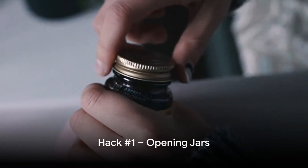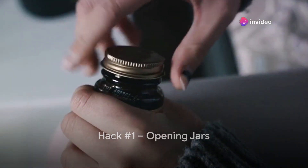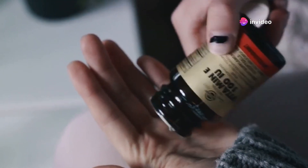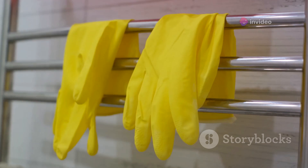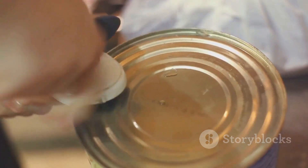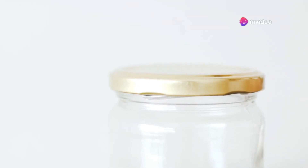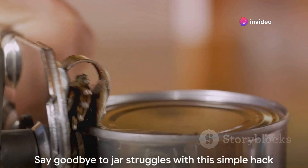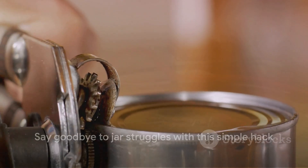First up, that stubborn jar that just won't open. We've all been there, haven't we? But fear not, because the solution is simpler than you think. All you need is a pair of rubber gloves or some duct tape. Slip on those gloves for a better grip, or wrap the lid with duct tape and give it a good twist. Voila, the jar is open. It's an easy and effective hack that will save you time and frustration. No more struggling with jars — isn't that a relief?